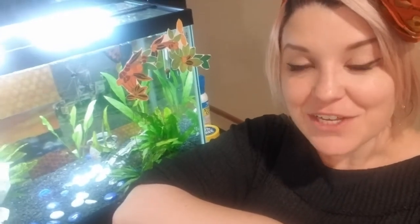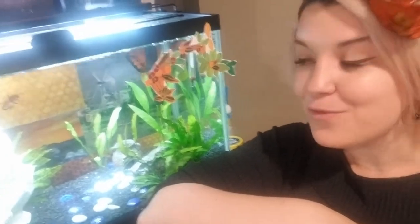Hi everyone! My name is Madeline Page and I am a volunteer with the Washington County 4-H and I'm here today to give you five activities you can do with your fish while we're all home. This is my aquarium. I have four fish that live in my tank right now, which is a 10 gallon freshwater aquarium. I have been keeping aquariums as a hobby for most of my life.